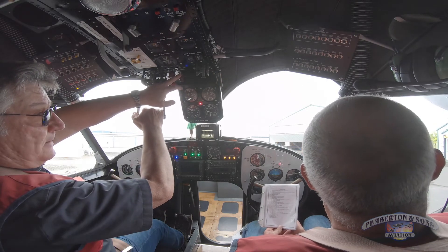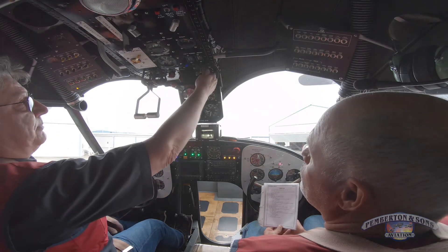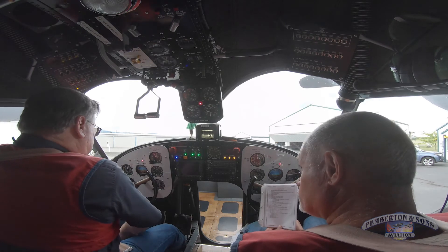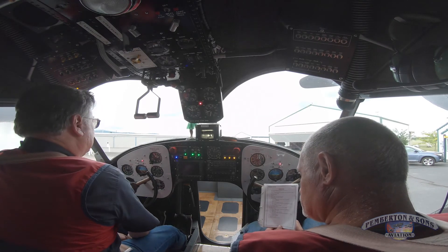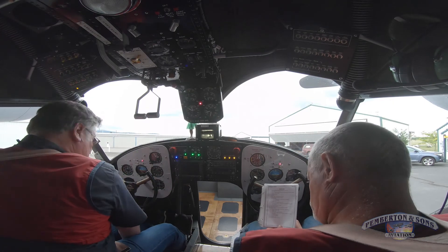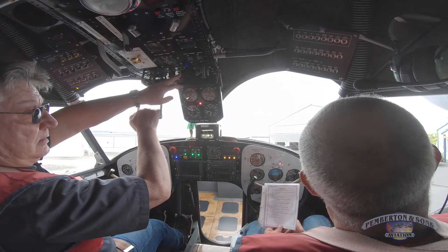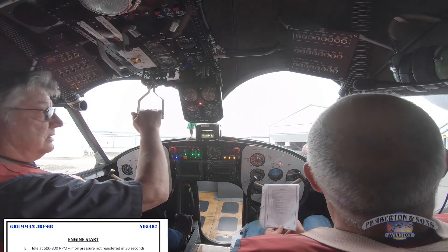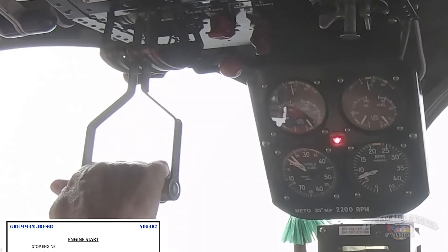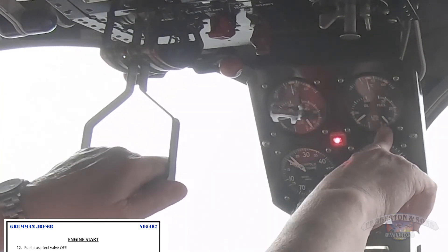Mag on. Okay, it's underprime — another attempt. Oil pressure's coming up on the right engine. I shut the crossfeed off. Fuel pressure sustained.